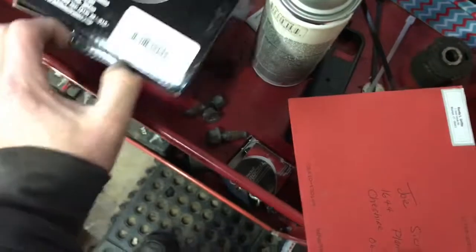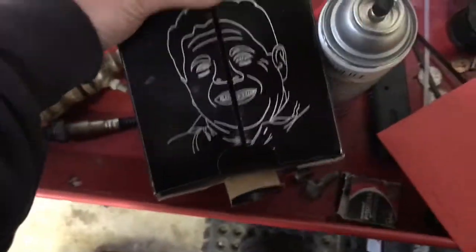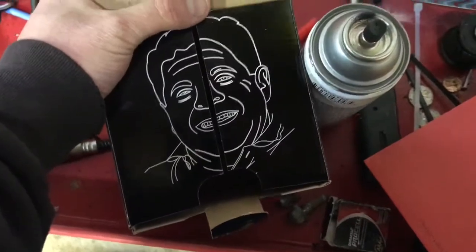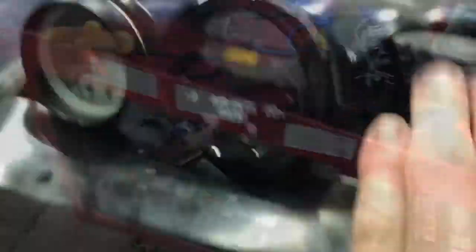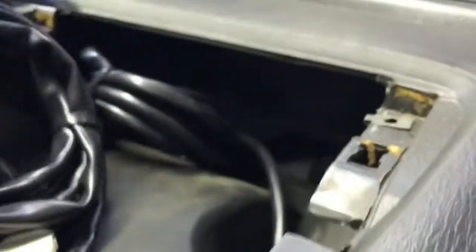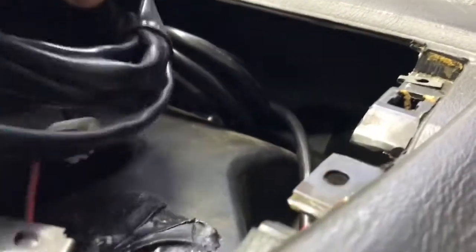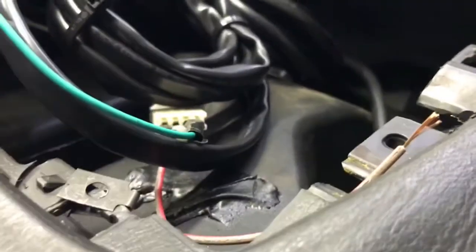One cool thing I like about AEM products — you open the box and there's the creator's face on it. I don't know, it's pretty cool that he puts his face on all his products. There she is, looks pretty good. The only downside is they've got about six feet of coiled wire under the dash, but there's a damn good amount of room down there for it.